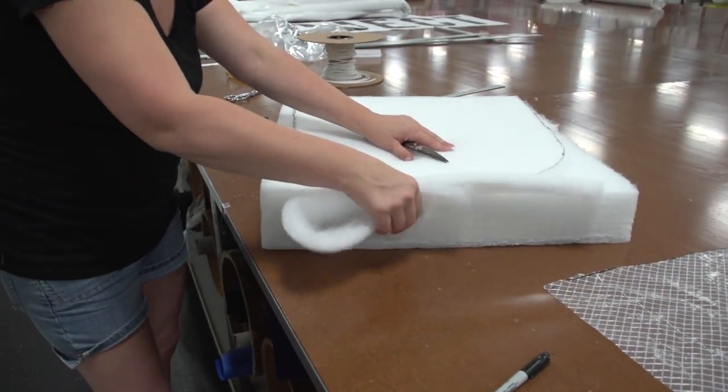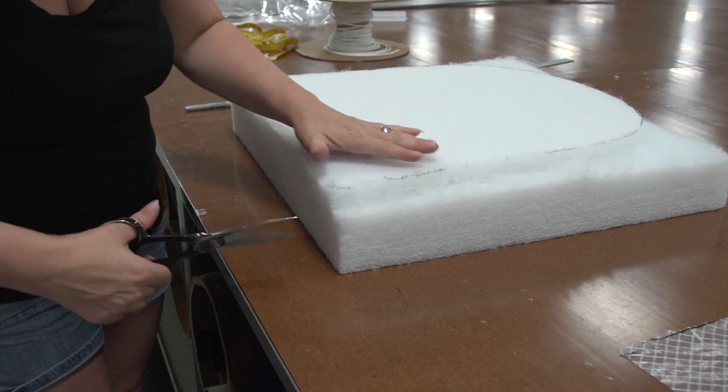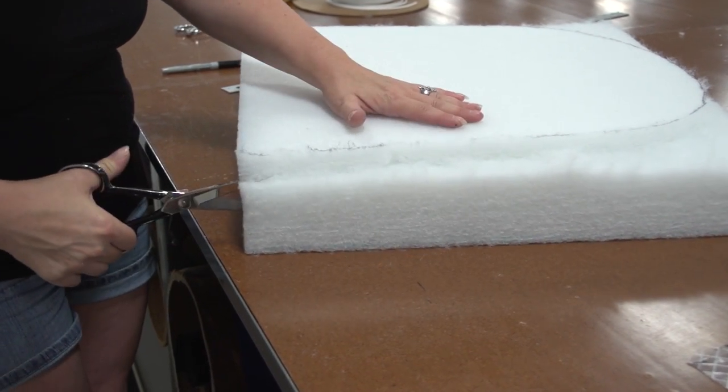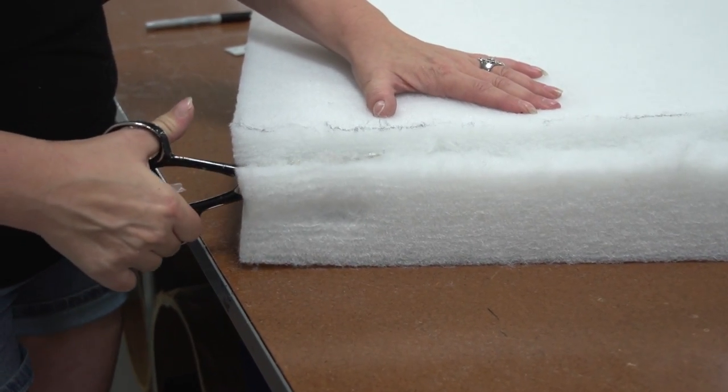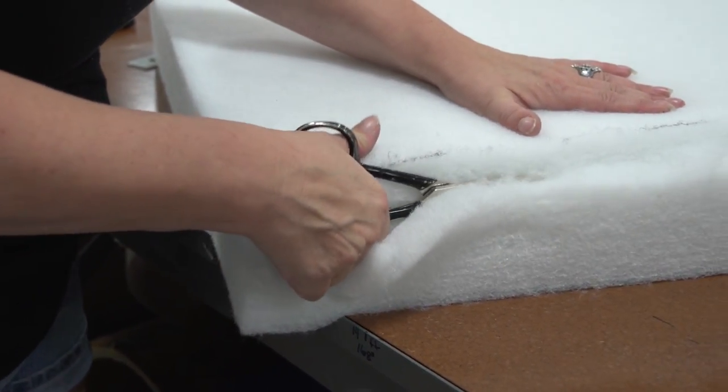To cut this compressed densified polyester batting, insert your scissors about an inch or so into the foam and start cutting. This type of compressed polyester batting will not cut with a foam cutter — you must use scissors or a utility knife. Here you can see Angela peeling away the layer she cut through and then starting underneath that layer to cut another inch or so off of the foam batting.